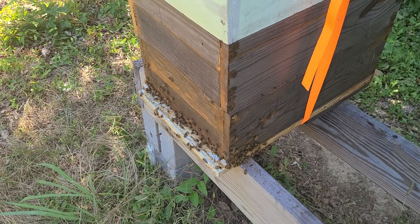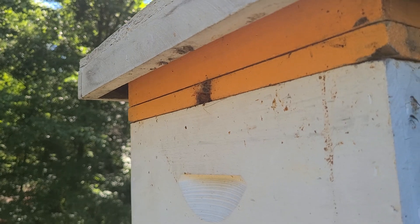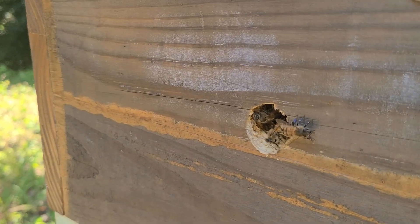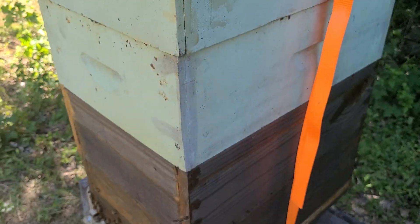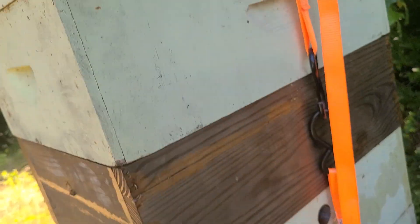I'm standing here this close, and nothing — not being stung, not being harassed. Got a couple of guard bees up here at the top, got an entrance hole right there, and vent holes on the side so they can cure the honey faster.